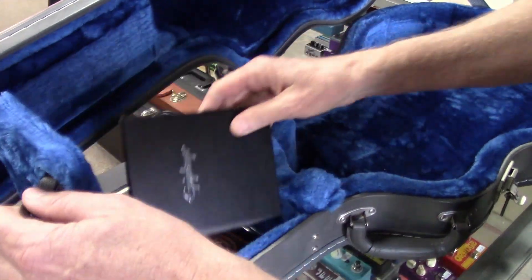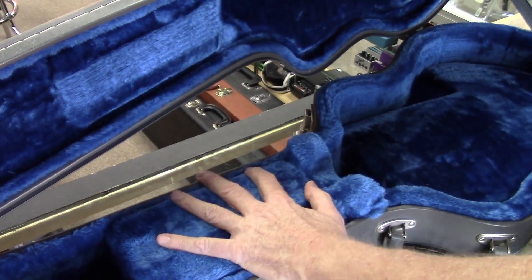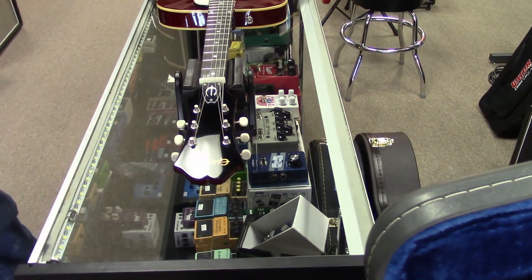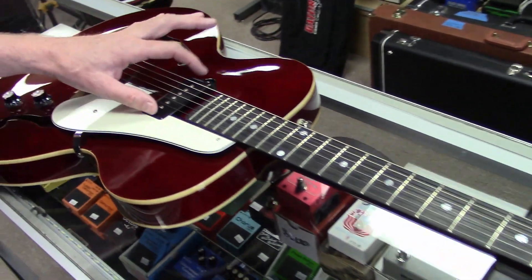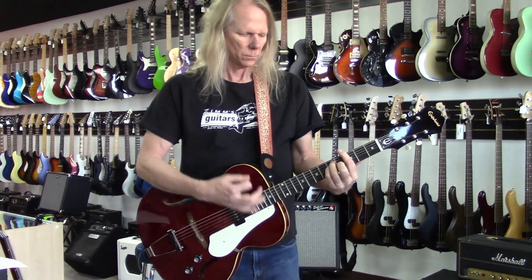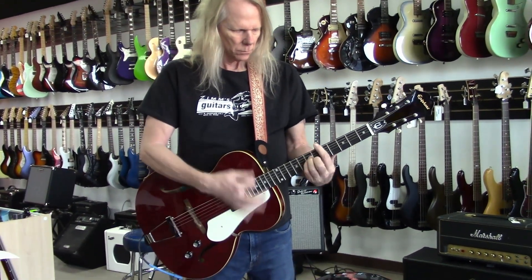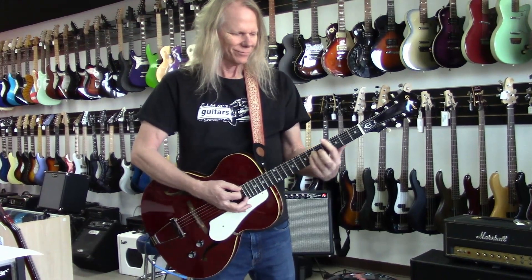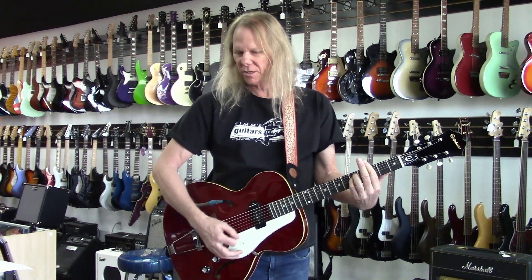It's all here guys, ready for somebody to take this thing home. Let me plug this beauty in and strum a couple of chords so we can get a little idea of how it sounds and listen to that noiseless P90. All you have is one single pickup, so all you can play around with is your tone control.